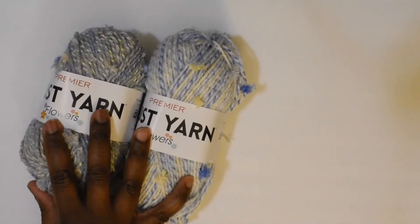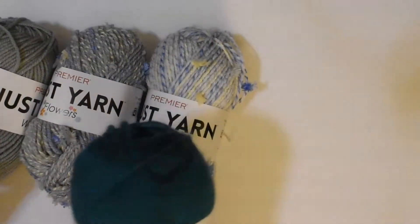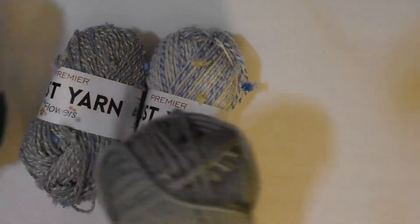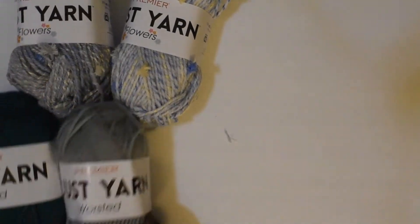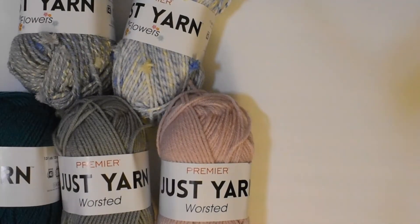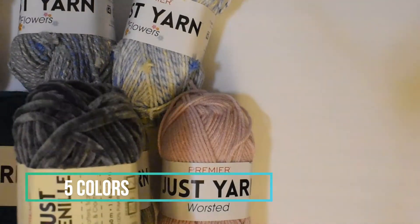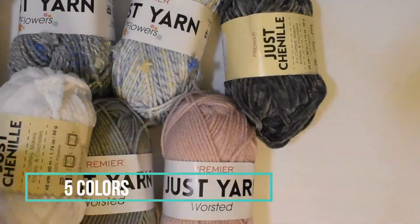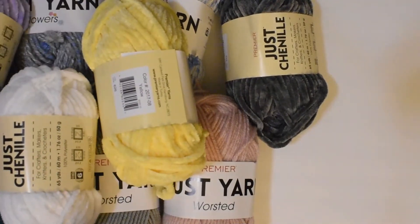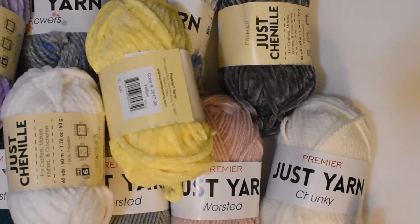That's all I got from the Dollar Tree — I actually did get a whole lot of yarn. I got two of the Flowers yarn, three different colors of the worsted weight yarn, the acrylic yarn, four colors of the Chanel yarn, and some basic chunky yarn.